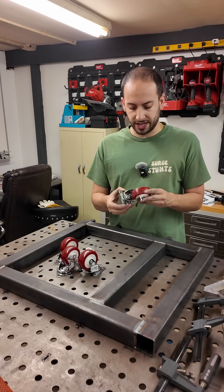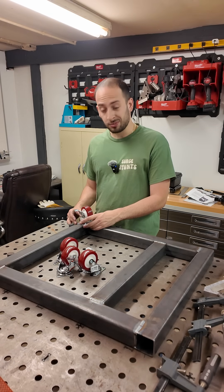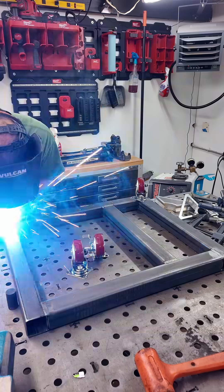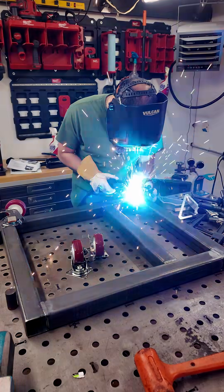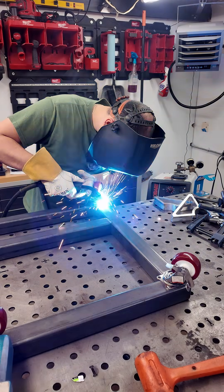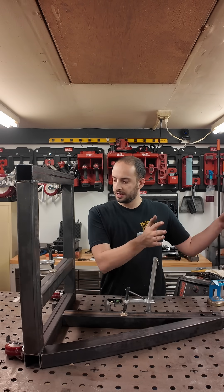I got some cheap Harbor Freight casters — I think they'll be good enough. This thing's not gonna be that heavy. I'm just gonna weld them on because I don't feel like drilling and tapping holes. I got the rest of this steel cut up, so we can now build in 3D.